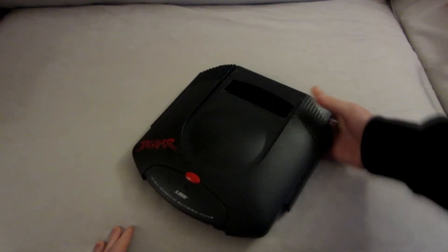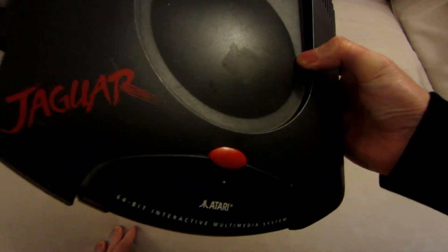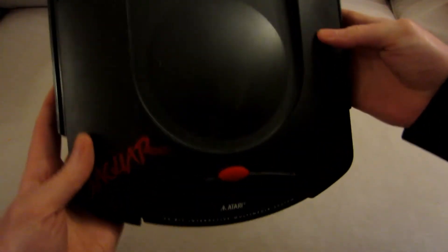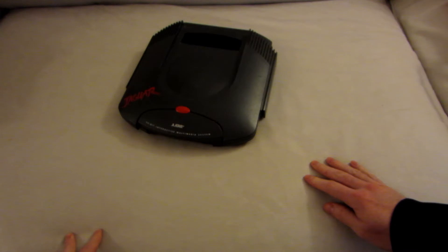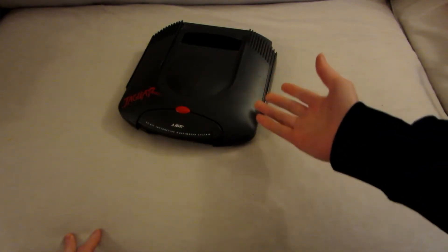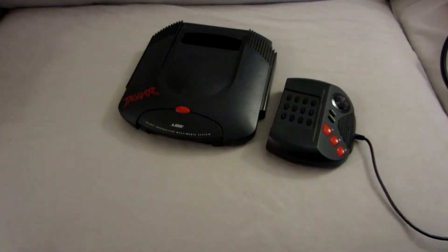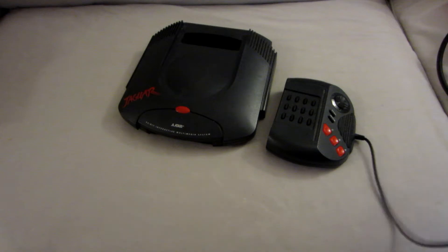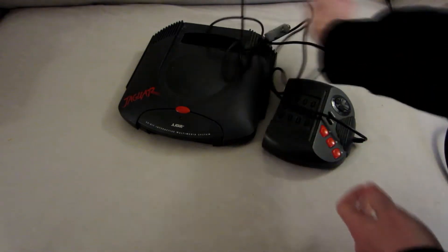Hey everyone, this is another video, and this time it's about repair and restore of an Atari Jaguar. This Jaguar belongs to a friend and it's pretty dirty. It was lying around in his parents' attic. He rang me and told me it doesn't work. Since I'm into retro gaming stuff, he asked me if I could check it out and see if it's still working. It comes with the controller, which was already repaired, and yeah, there's some rust on this thing.